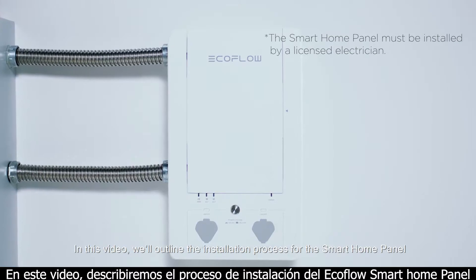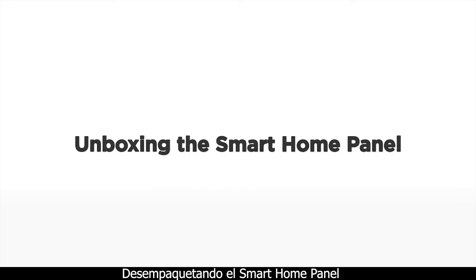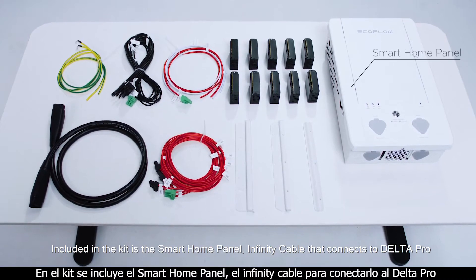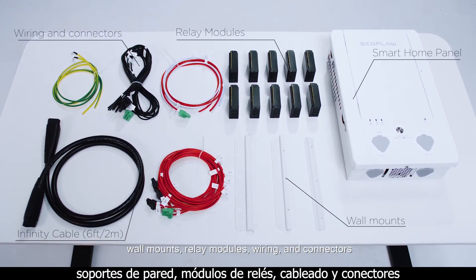In this video, we'll outline the installation process for the smart home panel. Included in the kit is the smart home panel, an infinity cable that connects to Delta Pro, wall mounts, relay modules, wiring and connectors.